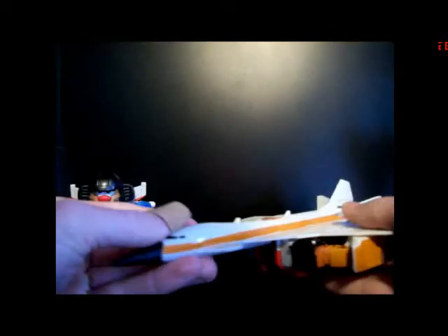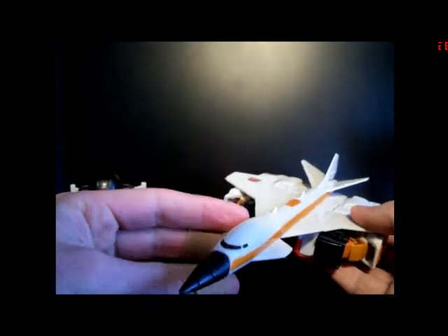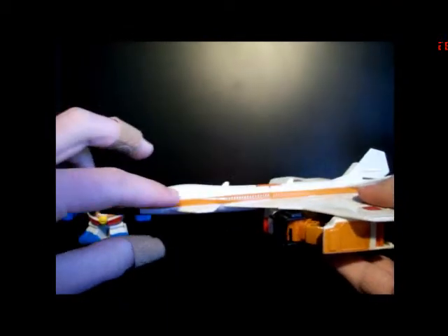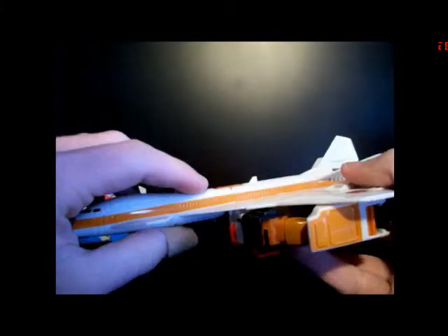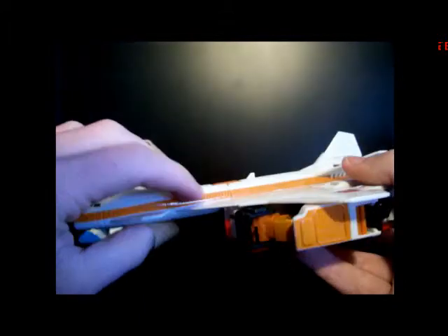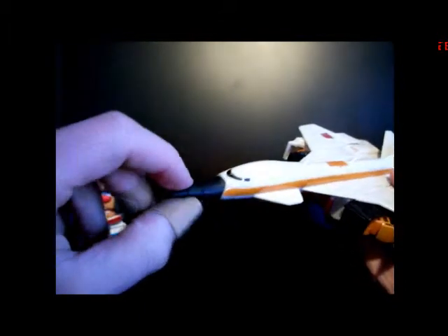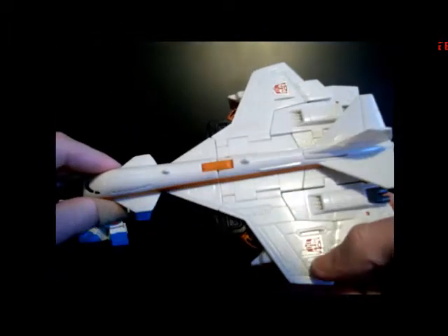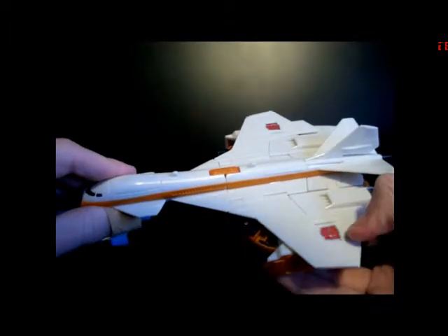Here we have Silverbolt in his supersonic jet mode. It's really cool — very reminiscent of the Generation 1 toy. Got some gold striping going all the way down, with some sculpted-in passenger windows, or — well, this is a supersonic jet so it wouldn't have passengers, but it looks like windows. You've got a cockpit here, a nice black rubbery nose cone, and tampered Autobot symbols on each wing.